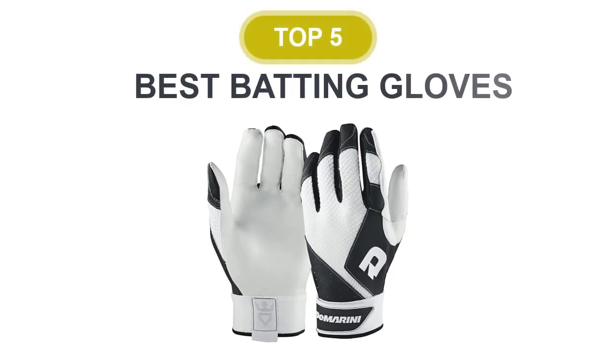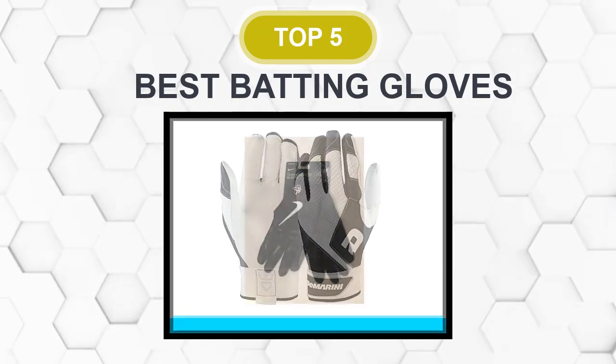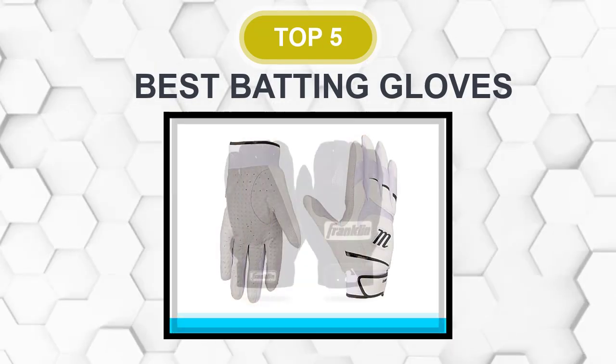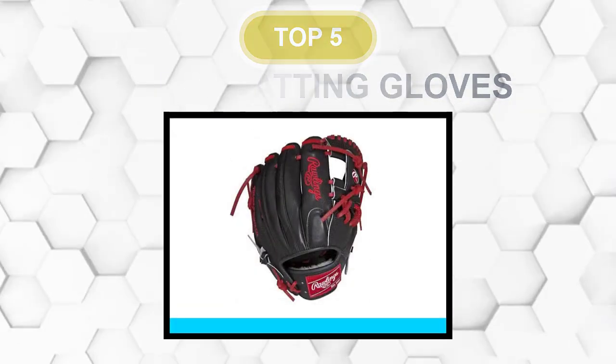Are you looking for the best batting glove? In this video, we will break down the top 5 batting gloves on the market. We have included links in the description for each product mentioned, so make sure you check those out to see which one is in your budget range.